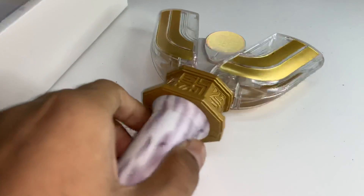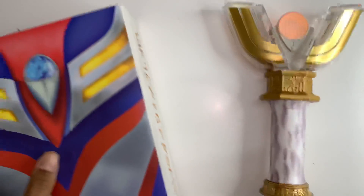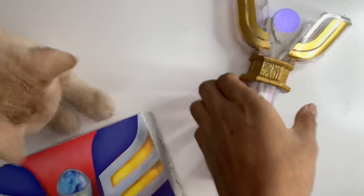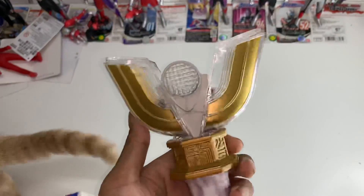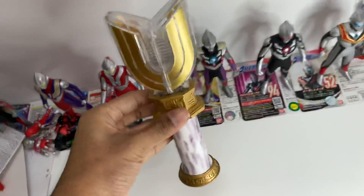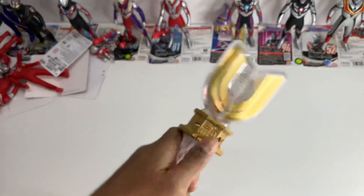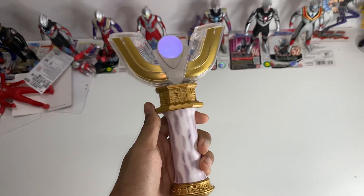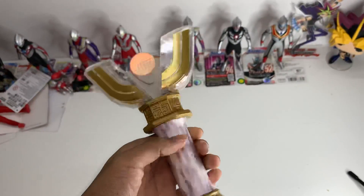I think that's it for this video. I just wanted to show you my Tiga DX. It is definitely cool, and I'm really glad I bought it. It's too bad I don't have a stand for this, because it would look really cool if I managed to stand it up. I'll probably make my own stand, but we'll see. It's been Everyday Ultraman, and thank you for watching. Bye.